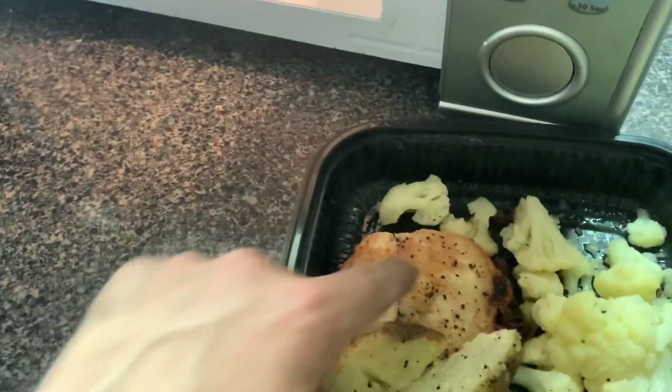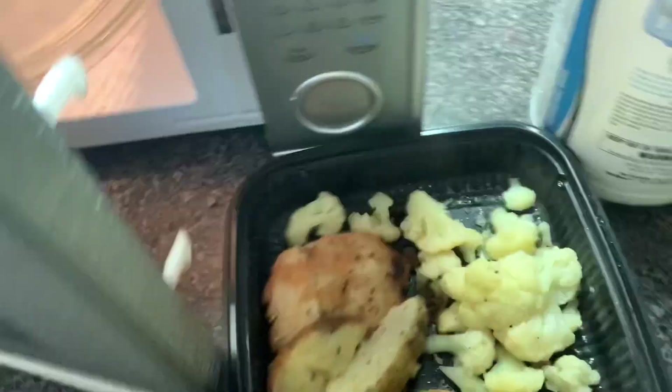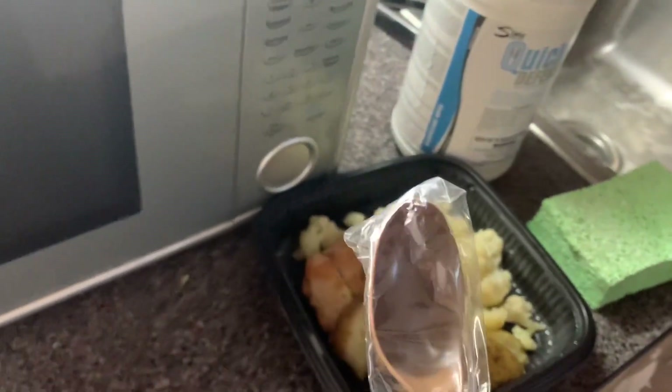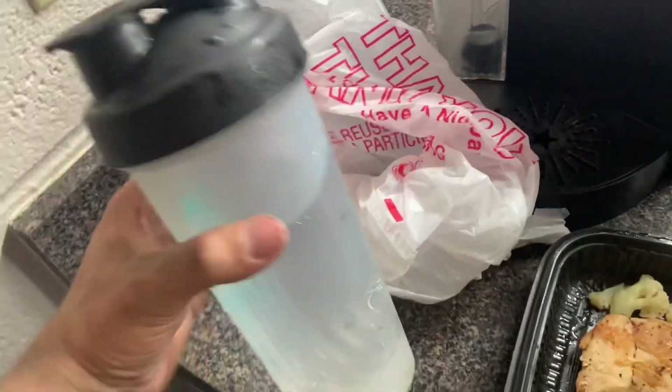Heating up that second chicken with cauliflower and potatoes — it works, it is warm. I threw away the utensils so I've got an MRE spoon — that works. Finished my protein shake so now I'm drinking water.